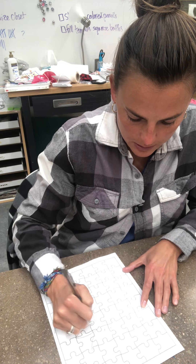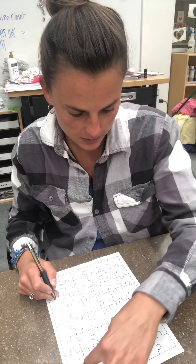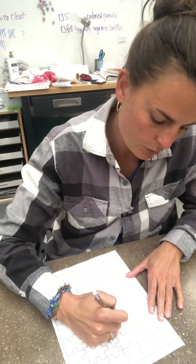You guys can do it as simple as you want. This one — I don't know how many pieces this one has — 1, 2, 3, 4, 5, 6... This should have 48 pieces.